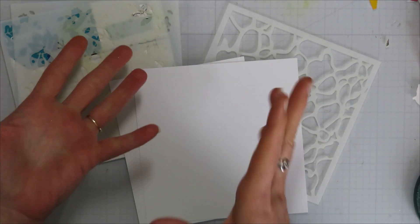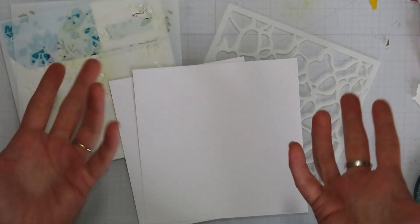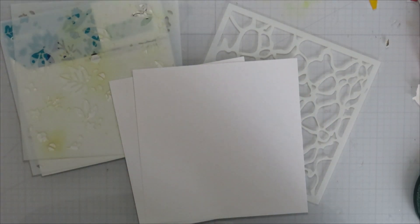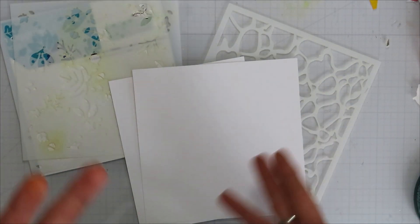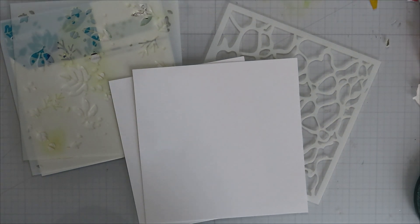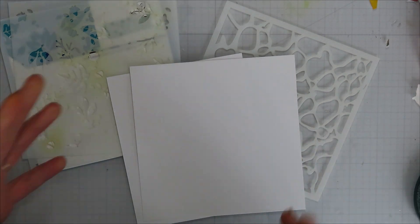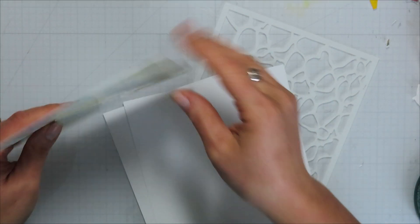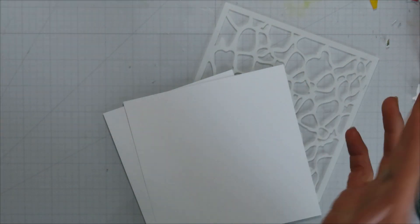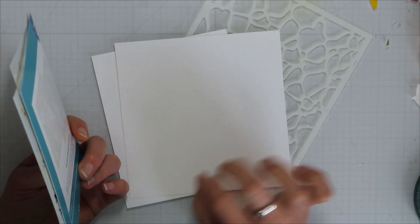A lot of times if I'm stuck on something, I will do backgrounds and then come back later and do the rest of the card. I like to have a stash of backgrounds. It happens — if I'm not inspired today or whatever, I'll sometimes just want to try something different. I showed my sister-in-law how to do the layered stencil, so I thought it would be fun to show you guys.